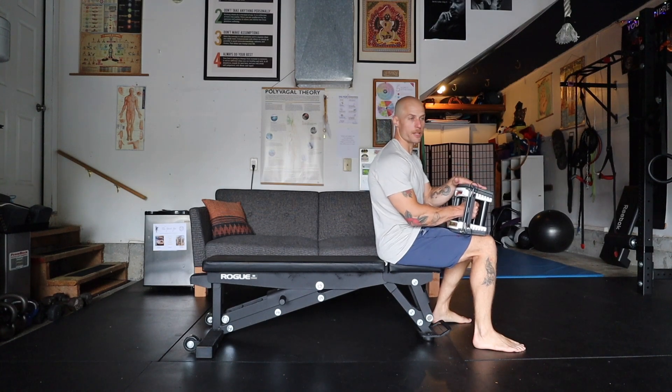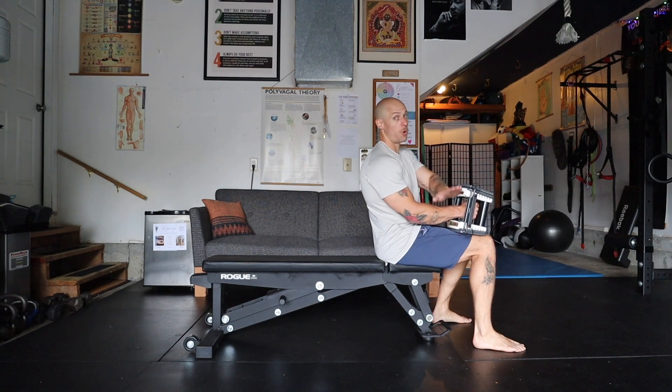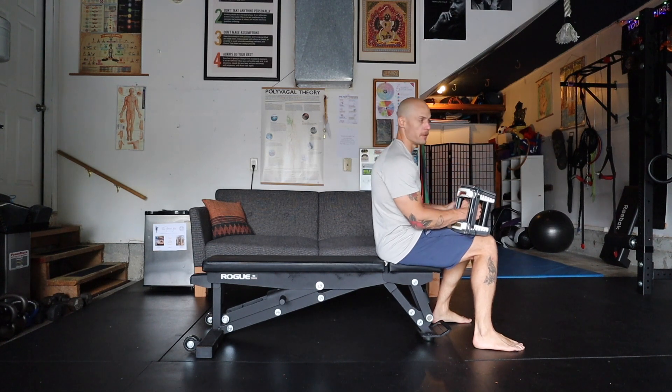Single arm dumbbell core press. You can do this lying on a bench or lying down on the ground if you need more stability.